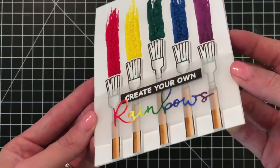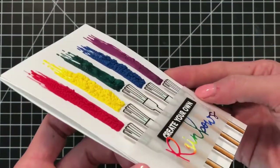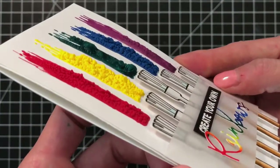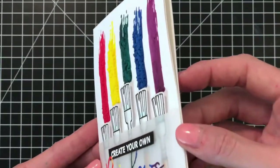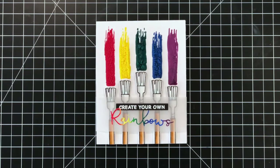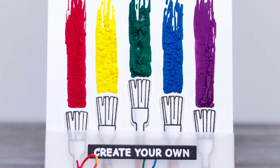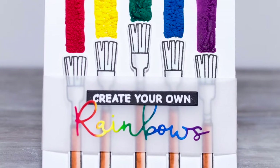I'll hold our card up to the camera one last time so you can see all that beautiful puffy rainbow goodness as well as our really pretty sentiment. I love that rainbow-blended rainbows word die cut with the beautiful puffy rainbow paint swipes up above. I hope you guys enjoyed today's card. If you want more information on the products I use, please visit waffleflower.com. You can follow us on YouTube, Instagram, and Facebook for more creative ideas. Thanks for watching!